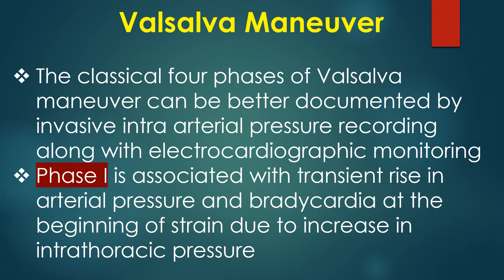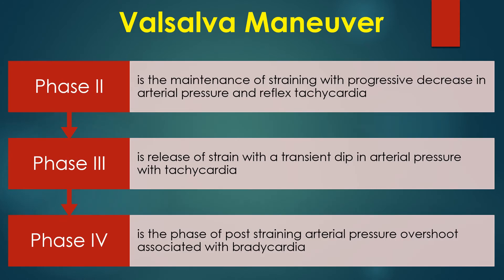Phase 1 is associated with a transient rise in arterial pressure and bradycardia at the beginning of strain due to increase in intra-thoracic pressure. Phase 2 is the maintenance of straining with progressive decrease in arterial pressure and reflex tachycardia. Phase 3 is release of strain with a transient dip in arterial pressure with tachycardia. Phase 4 is the phase of post-straining arterial pressure overshoot associated with bradycardia.